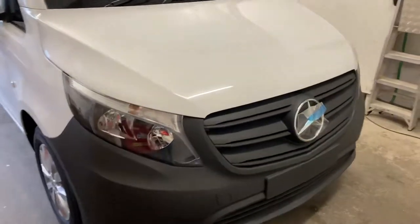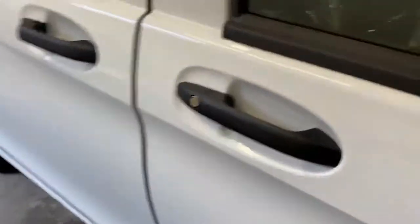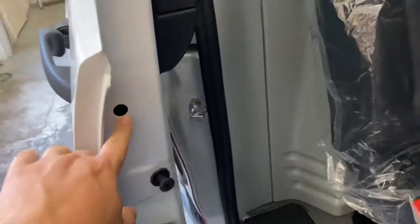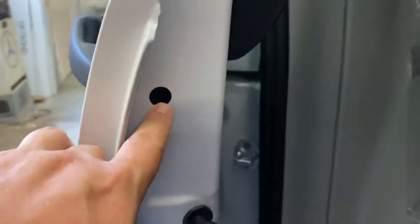To remove the side loading door handle on a Mercedes Vito — this is a 2021 — it's dead easy. First job: remove your little rubber cap. There's a screw inside there; this one's a little allen key.